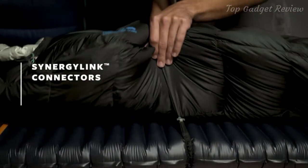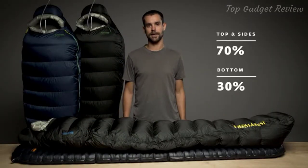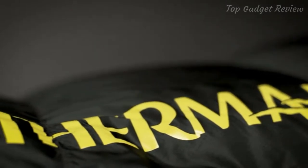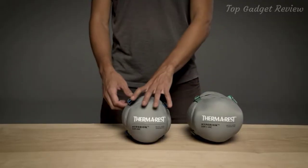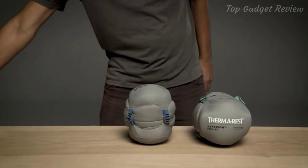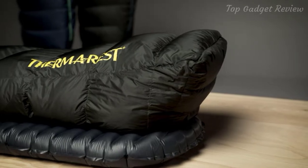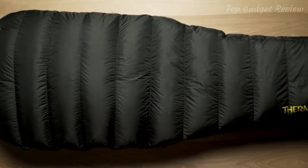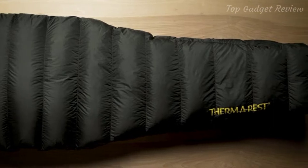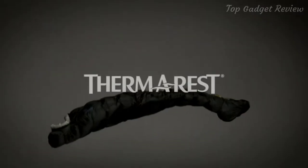The Hyperion features synergy link connectors and zoned insulation, which intentionally places down where you need it most. With unrivaled packability, the ultralight bags make a minimal impact while on the trail, packing down to roughly the size of a small loaf of bread. Our performance-focused design and rigorous testing make it easy for us to back these bags with our better sleep guarantee. Lighten up your adventures with Thermarest's Featherweight Hyperion sleeping bags.